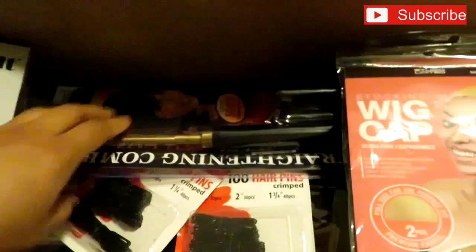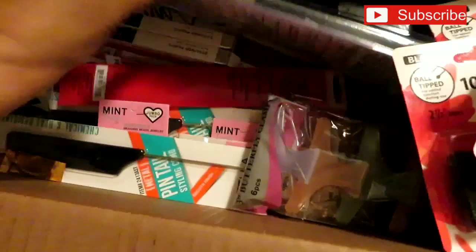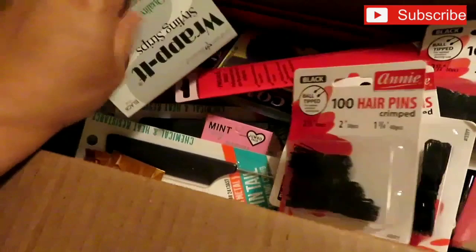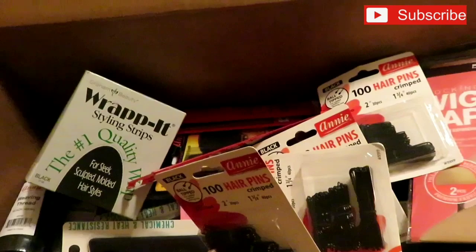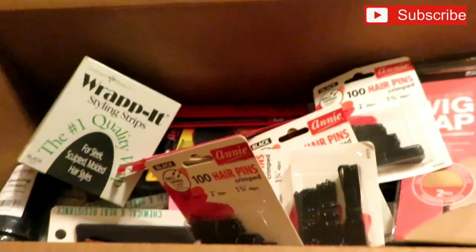I never knew Sam's Beauty was this cheap — I won't be going to the beauty supply store anymore unless I have to. The total amount came to $54.17, and that's with flat shipping of $1.99 using a promo code. I saved at least $50 compared to buying everything at the beauty supply store.